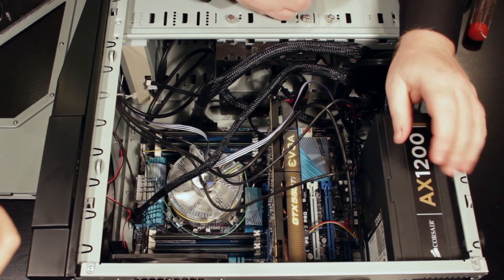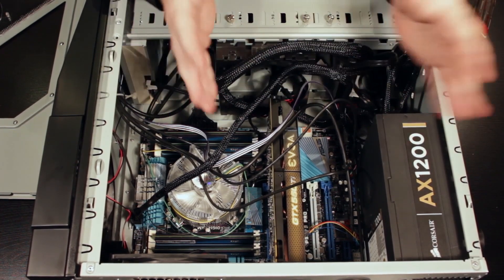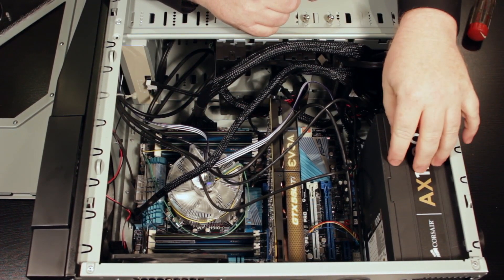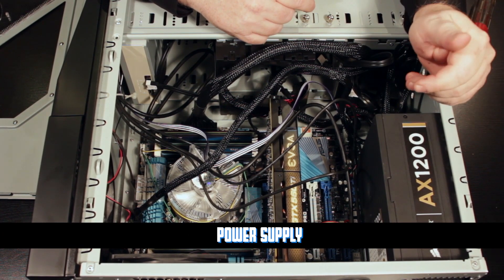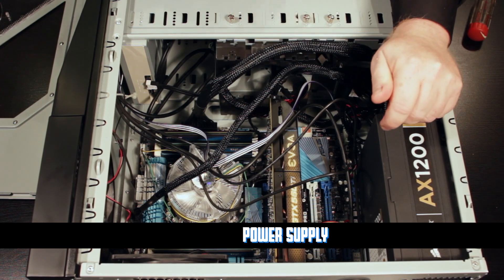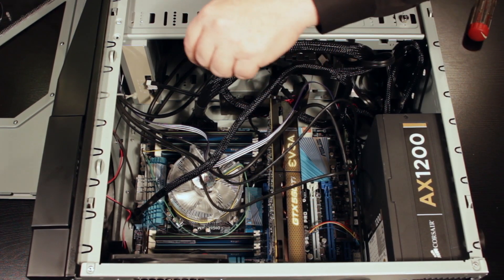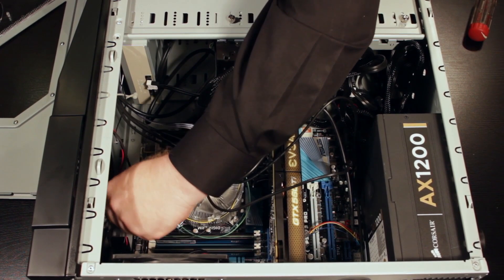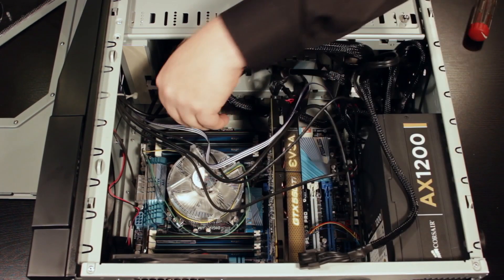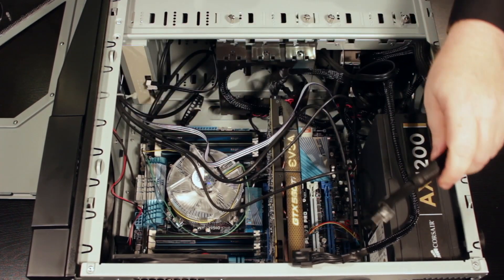All right, so now we're looking on the inside of the system. You can see there's a lot of different parts. One thing that really stands out is this — this is the power supply itself. It takes standard household current and converts it mainly into 5-volt and 12-volt DC. What I'm going to do is take this out — these are the power connectors that power the main system itself.